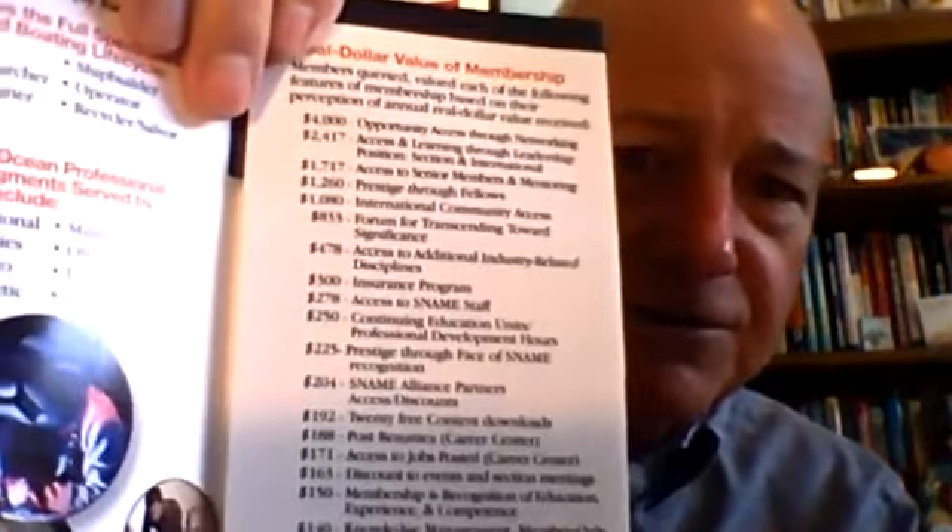If I'm a member sitting across the table at Starbucks talking to a prospective non-member, I can go through this and explain why membership is a good business decision. The key is this: these are the features of membership and how much members have said they're worth. From a believability scale, people believe first what they create, second what their friends, family, and colleagues create, and third what an organization creates. So it's always better to use qualitative research — focus group methodology works best — to find out what your members believe is the value.